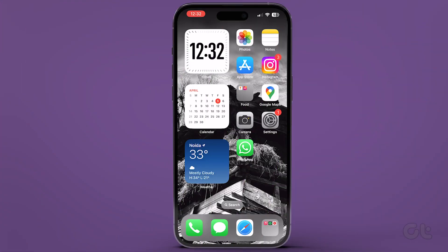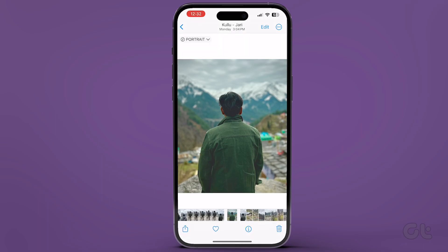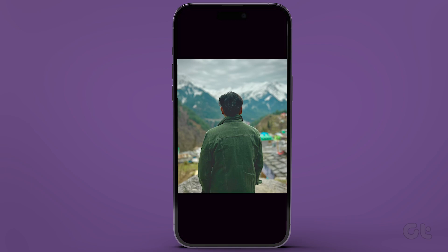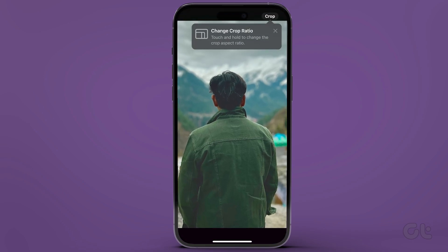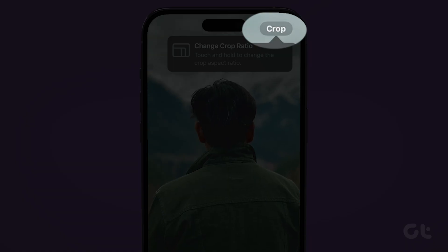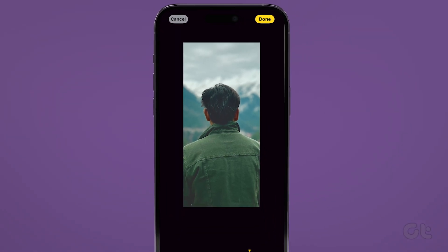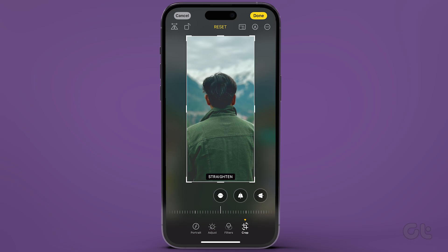Open the Photos app on your iPhone. Now select the photo which you want to crop. When you zoom into any selected portion of your photo, a new crop button automatically appears in the top right corner of the screen. Tap on it.